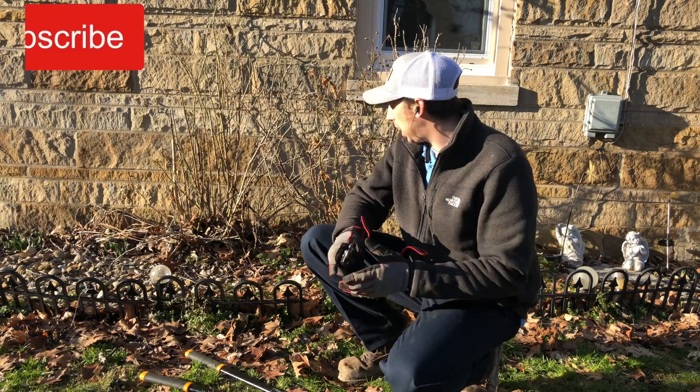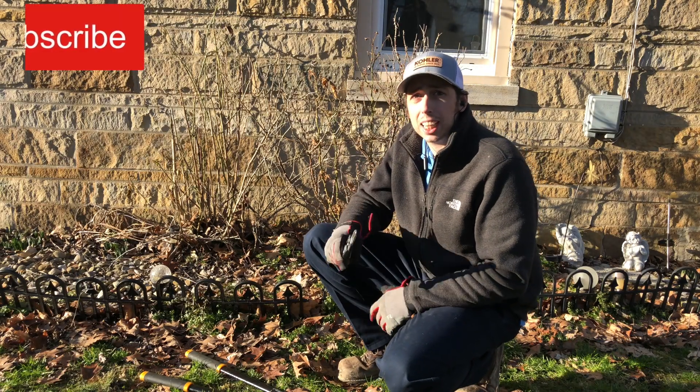Hey guys, Jesse J. Supply with Forklawn and Stowe. Today we're going to be pruning some older knockout rose bushes.